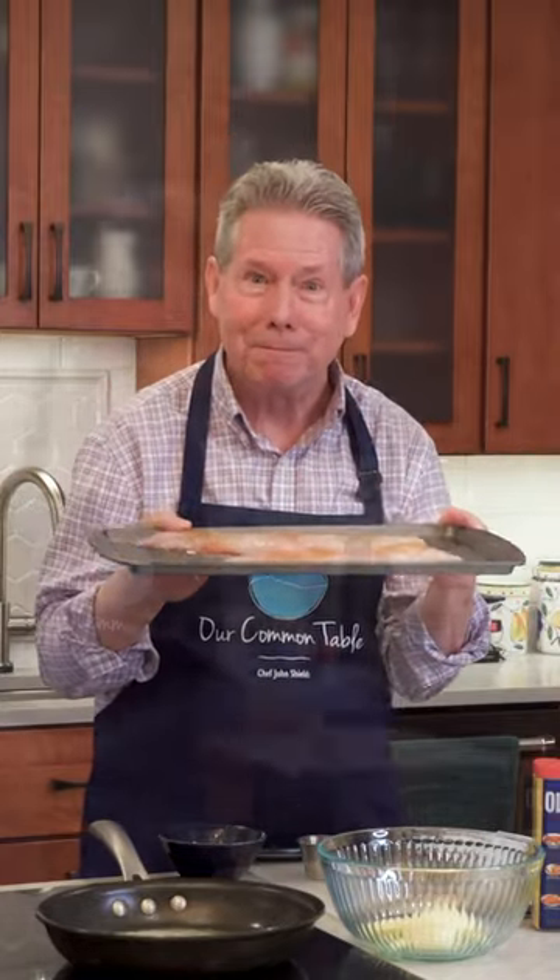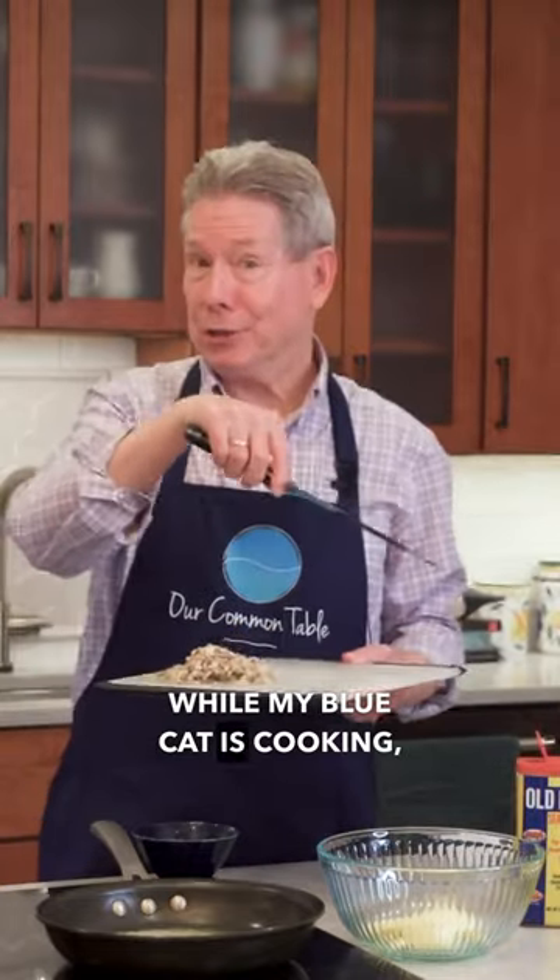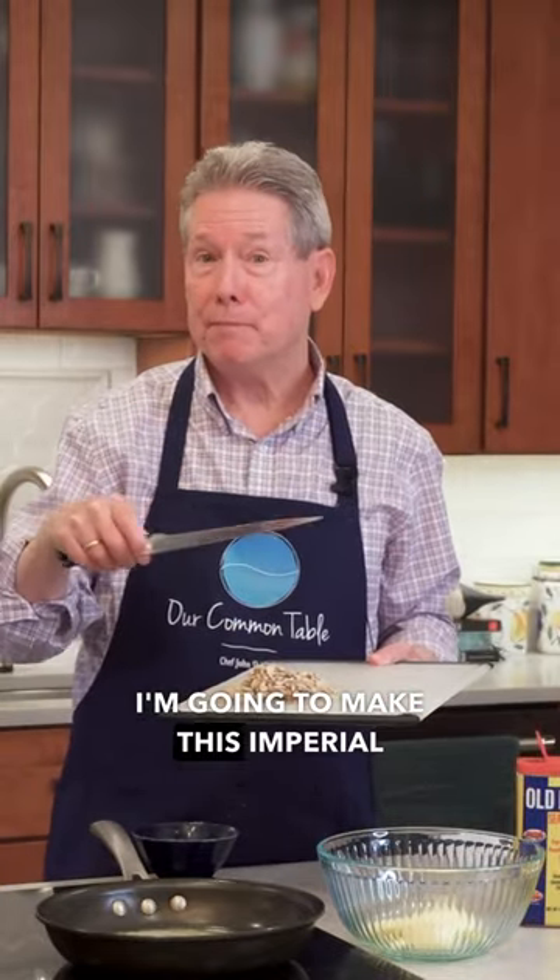All right, I'll meet you in a second. While my blue cat is cooking, I'm going to make this Imperial mixture.